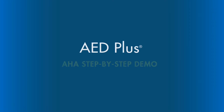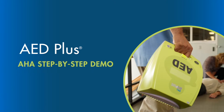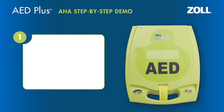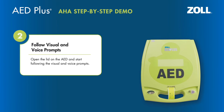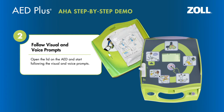The following is a demonstration on how to operate the ZOLL AED Plus in a rescue. After you have determined that sudden cardiac arrest has occurred, turn the unit on. Press the ON-OFF button on the bottom right of the device to turn the AED Plus on. Open the lid on the AED and start following the visual and voice prompts.